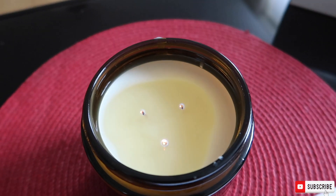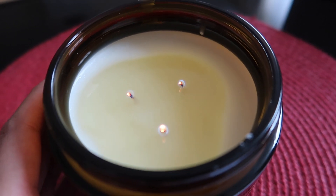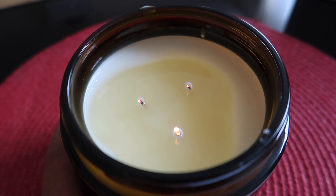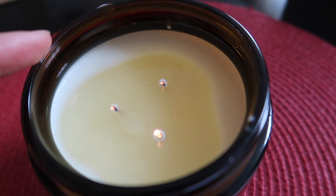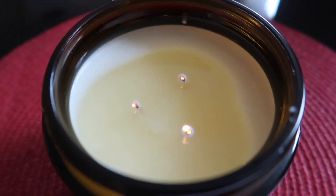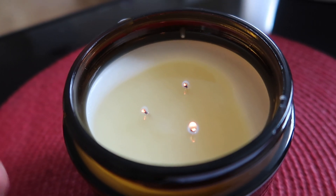First hour burn — I can't believe my wicks are dying on me. It's sad but it's a learning curve, as it's been a very long time since I tested a three-wicked jar. It's safe to say the Stabilo 3s would probably work a little bit better. I still have a pool of melted wax which is great, but the flames are small and struggling. However, surprisingly, I can still smell a hot throw with the flames being this small — which is incredible.